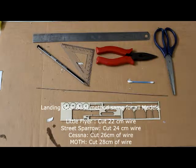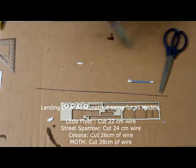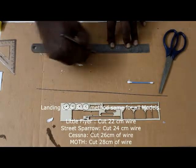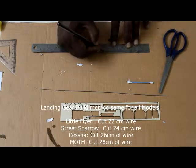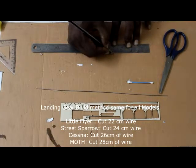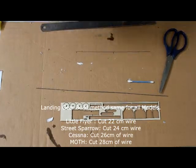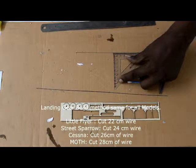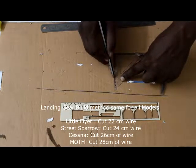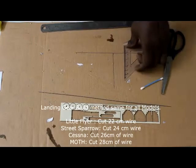With these tools we'll be able to make the landing gear. On your work table, draw a line of about 20 centimeters. Mark the middle point at the 10th centimeter. Now take the set square and keep it on this line, then draw a 90-degree perpendicular along the middle point for about 8 to 9 centimeters. This gives you a 9-centimeter vertical line.